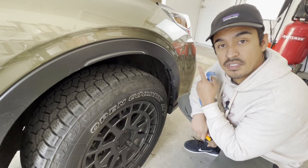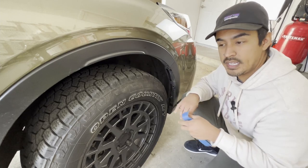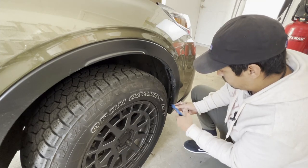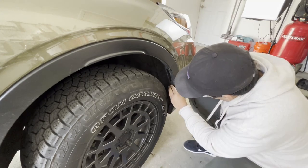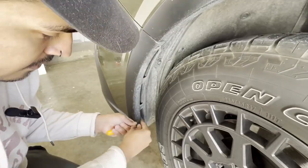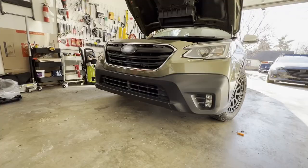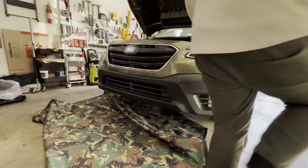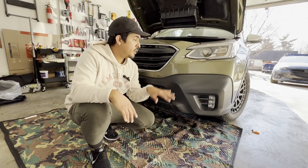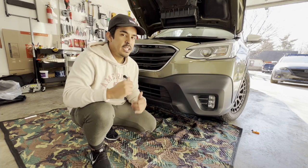Now that we've got those clips and bolts off of the top there, we're going to go ahead and take off one, two, and three. With these you push it in and then you pull them out. Now that we've got all those pushpins out of the way, we're going to go ahead and just pull the bumper off. They're all clipped in so it should just be easy to give a nice little tug and pull — it should come right off.